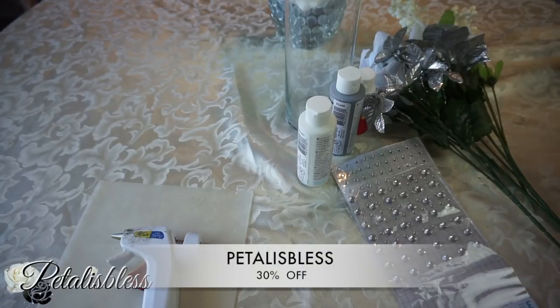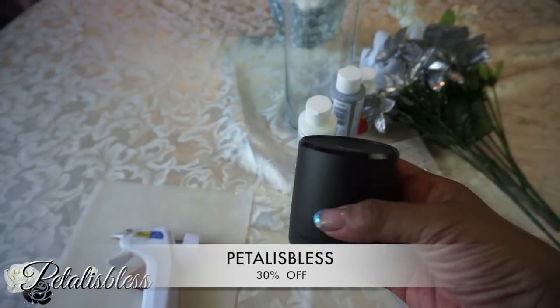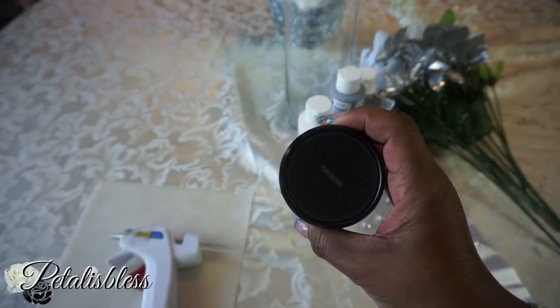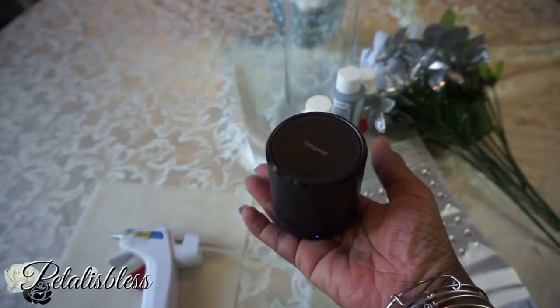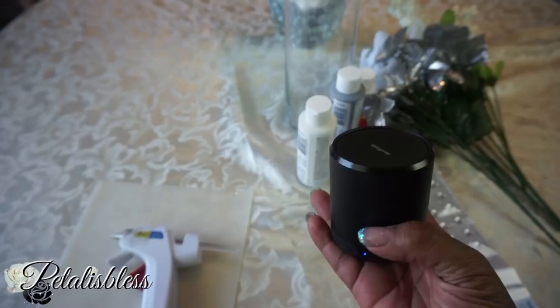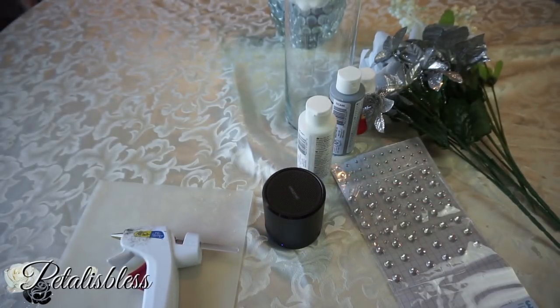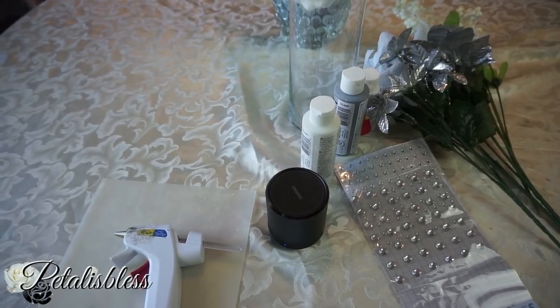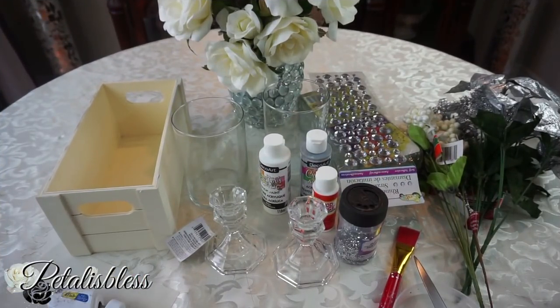The code is 'PetalIsBless' — you'll get 30% off! I'll leave the link below so you can go over and get one of these speakers for yourself. They are really, really good and they go very loud. Remember the description box — you can click and they have a lot of nice tech things over there too that you can check out.